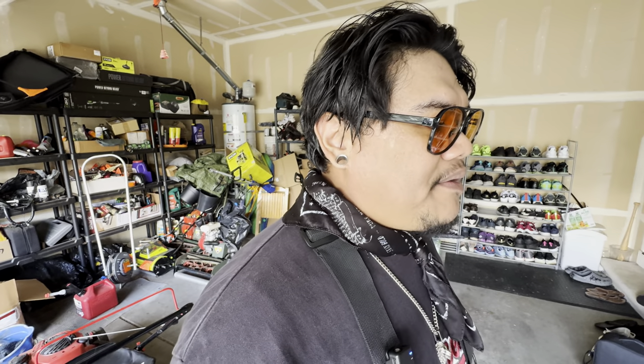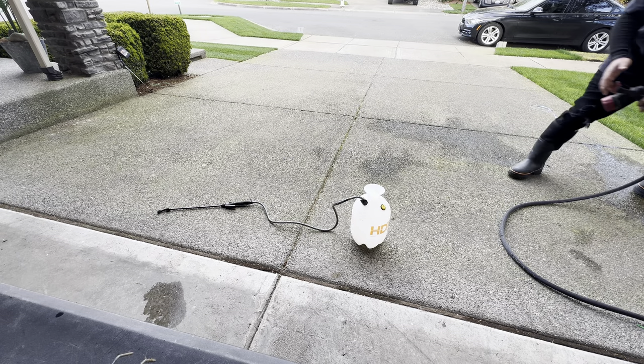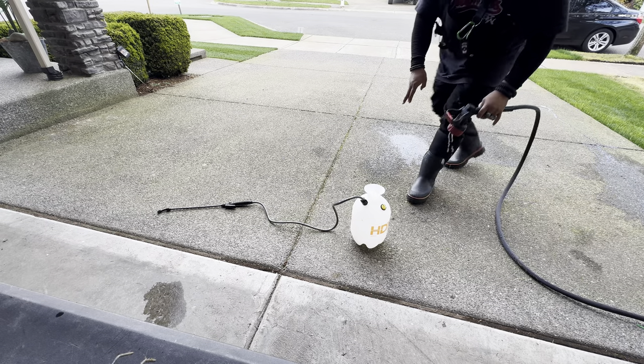Do we need anything else to put down in this lawn? Tenacity? Yeah, let's put down some tenacity. Middle of April is for everyone's seedings but this one's a little early. Soil temps are good, I'm not worried about it.